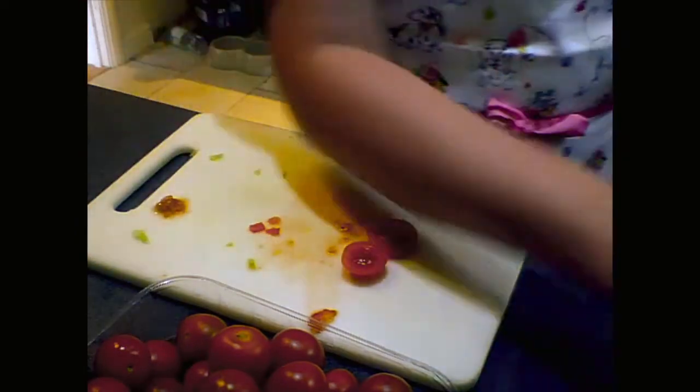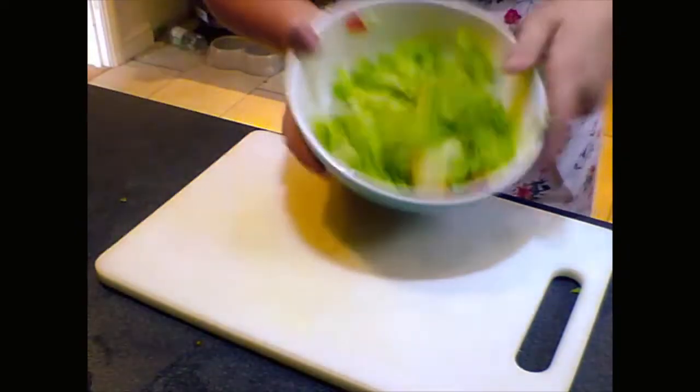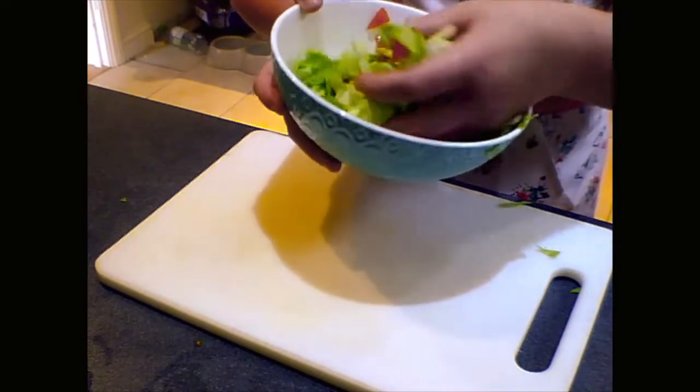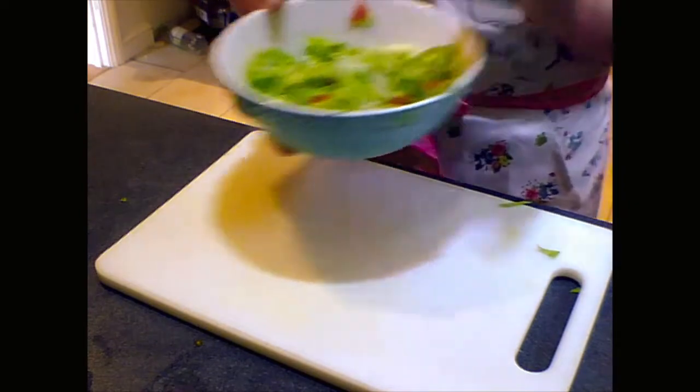Okay, I'll be back once I've chopped my tomatoes. I've finished chopping the tomatoes — you can't really see them, but they've all sunk into the bottom. So that's great. I'll just go get my other ingredients and I'll be back soon.